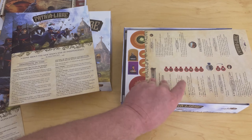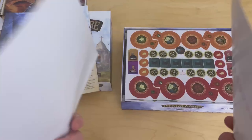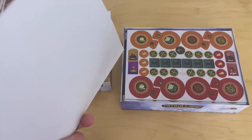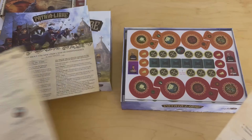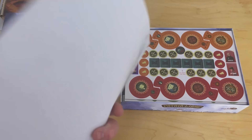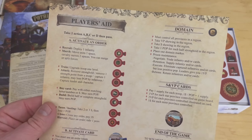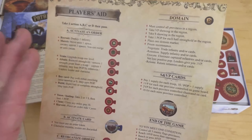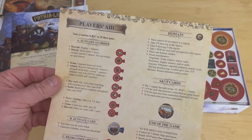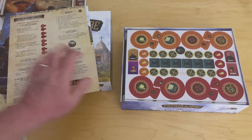Here are the player aids. They're a little thinner — I'm actually surprised by this. They're fairly flimsy. Once again in Spanish and English, and there's only one of them. That's a little bit disappointing. If it's a two to four player game, you would have liked to have seen four of these. But you can take this and just copy it on a color copier and you'll be good to go. It gives you all the elements, so there's a nice player aid.